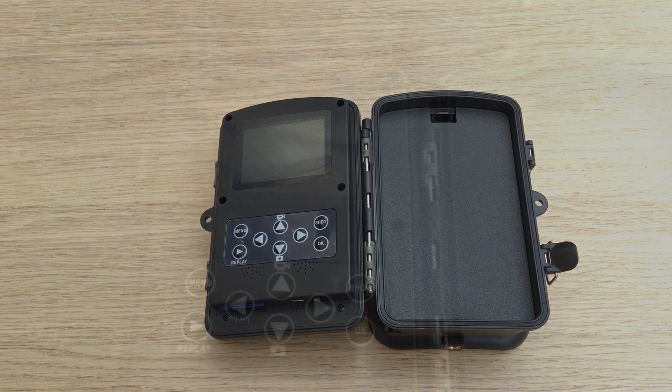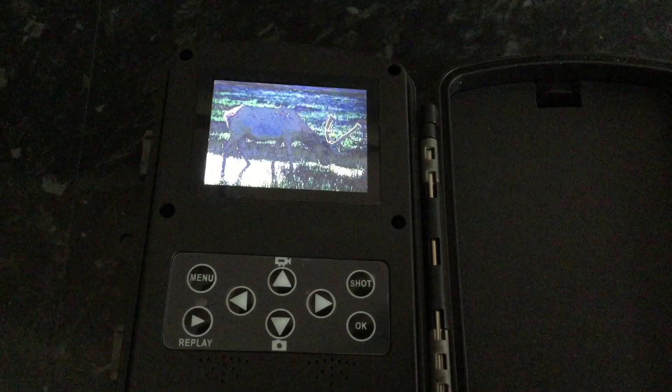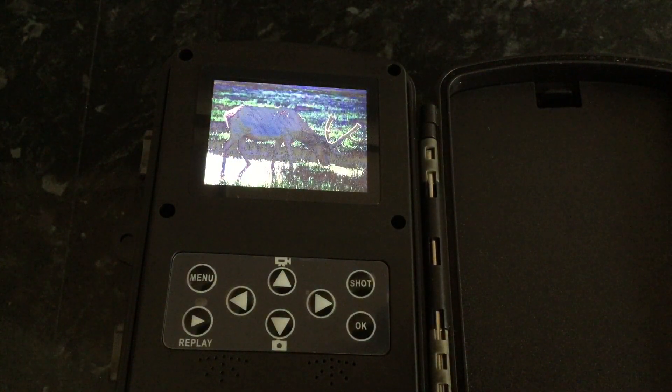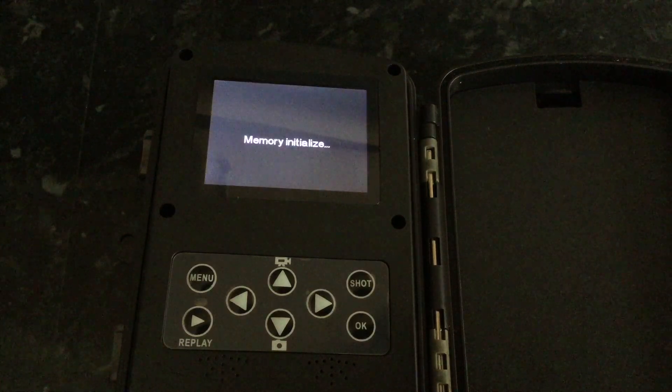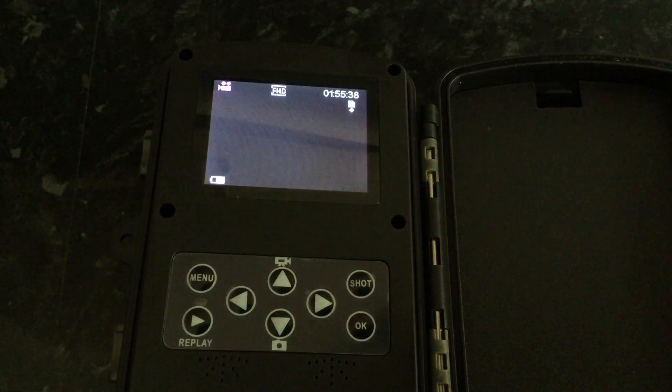I'm going to dim the light so you can see what's going on, and then flick that switch to test. So the monitor comes on — the whole idea of test mode is to set the camera up the way you want it, and this is where all the menus are.